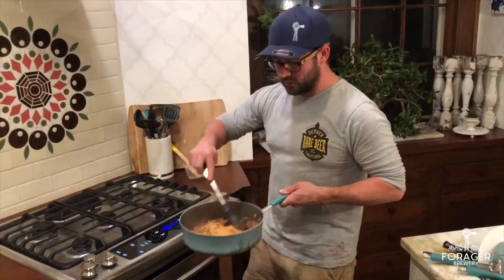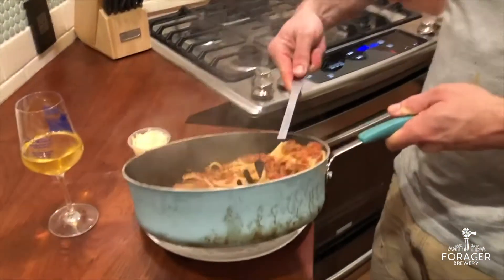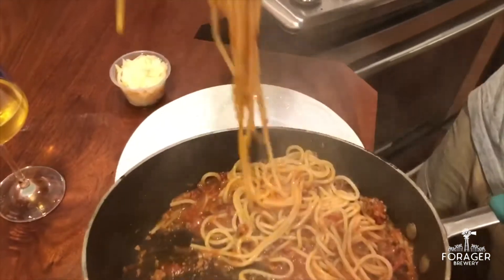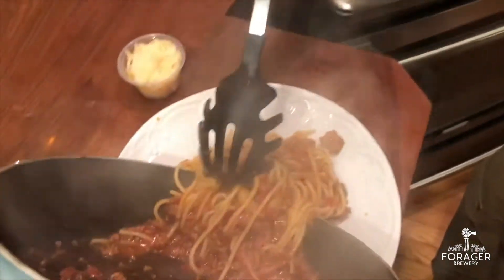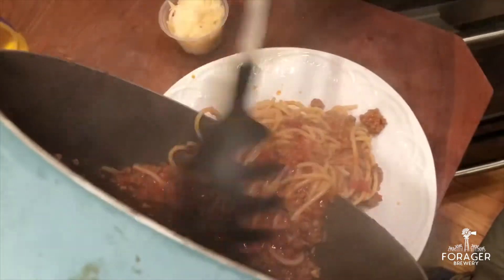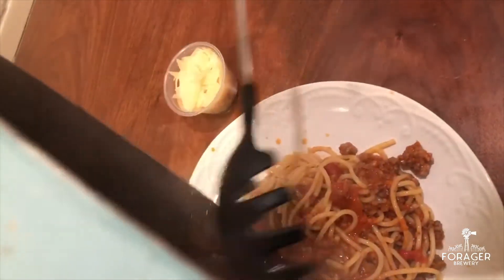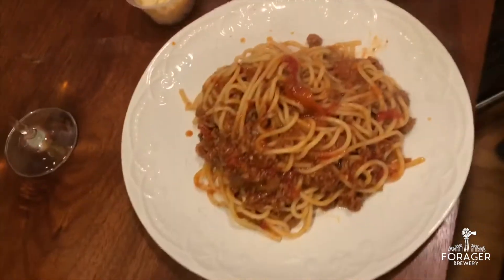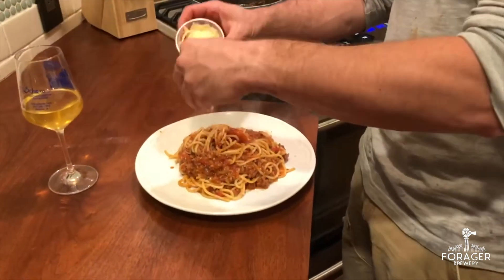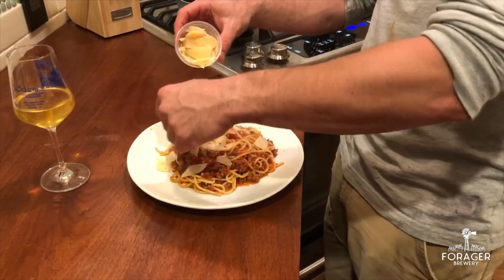Our noodles are nicely coated and we're ready to plate. You're going to grab your handy dandy spaghetti grabber — and I like a lot of pasta — so we're just going to scoop all of this out onto one plate, and this is going to be all for me. No matter what my camerawoman says, she is not going to get any of my bolognese. After that, I'm going to take our nice shredded Parmesan cheese and sprinkle it over the top, and that should slowly soften up.